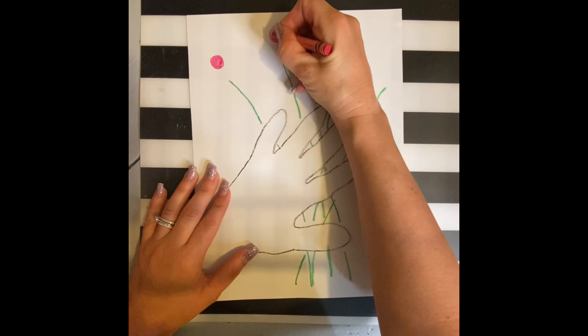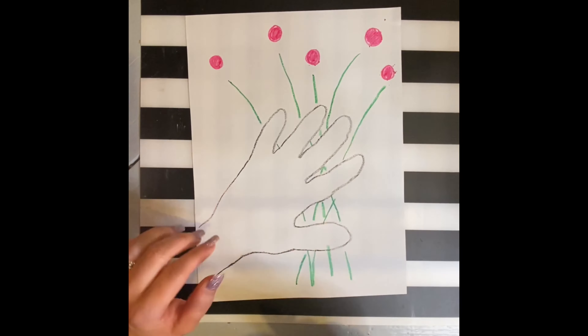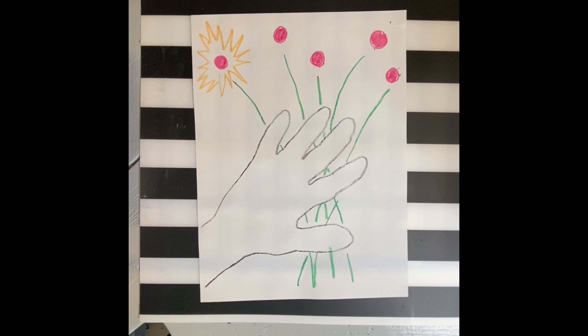Next, create circles for the flowers using any color crayon that you wish. I would fill them in all the way, but it's really up to you. Then take another crayon of any color of your choice and start creating the designs for your flowers.